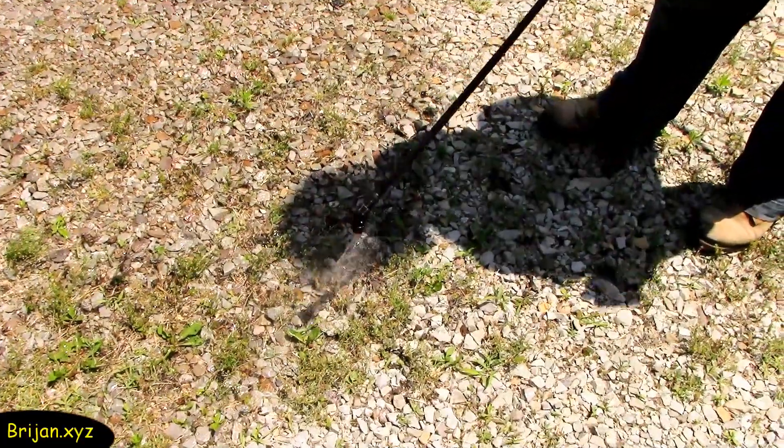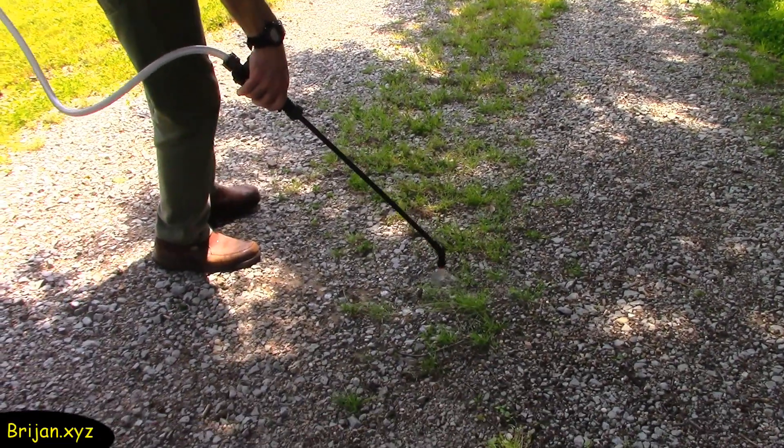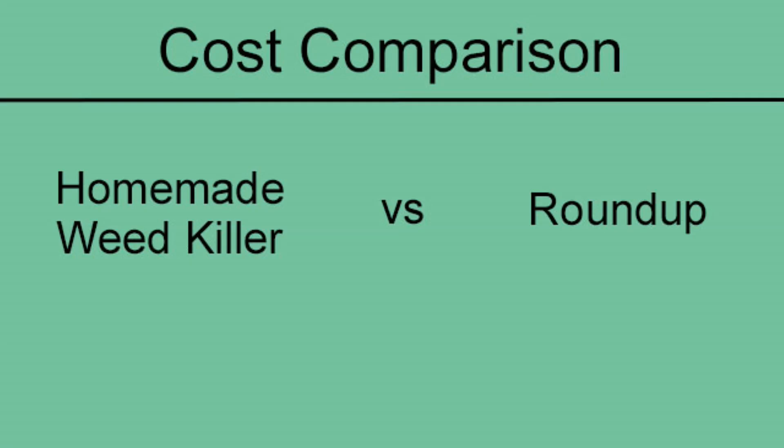We're documenting our experiment in two or three parts as we go so others may benefit. At the end of the video, we will give cost comparisons of making homemade weed killer.